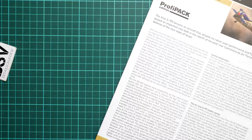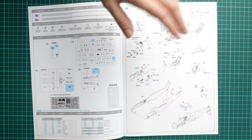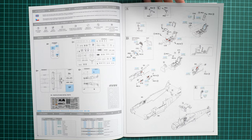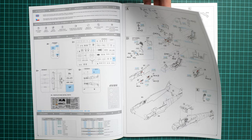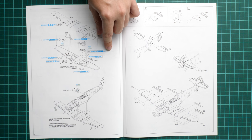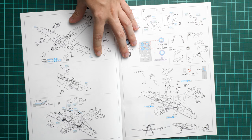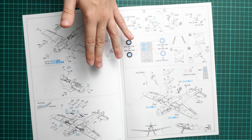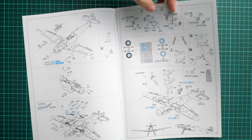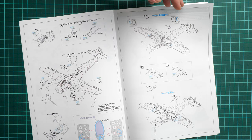Next we continue with the assembly manual, which is printed as a large color brochure. There is a short history note on the first page, followed by a parts map, and then the assembly process begins. Right away you have to work with PE parts — those are the seat belts which will be installed on the pilot seat. Then you join the fuselage halves together and install the cockpit from the bottom. Next you assemble the wing, noting that some parts differ depending on your chosen marking, so you have to pick the right version. Tail fairings are quite simple, then wing mechanization, bonnet bulges, and wing flaps follow. PE mesh is used for the engine radiators.